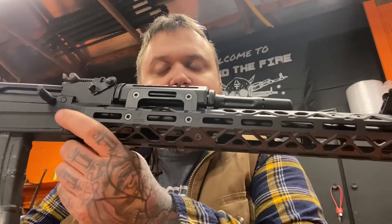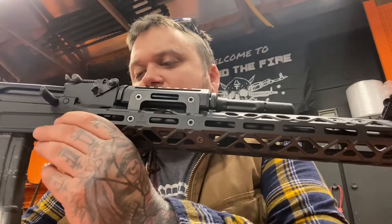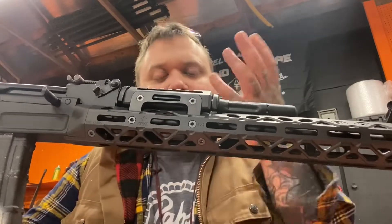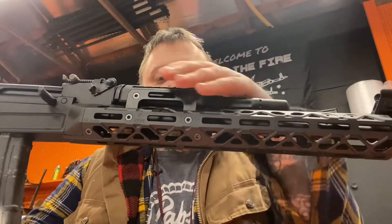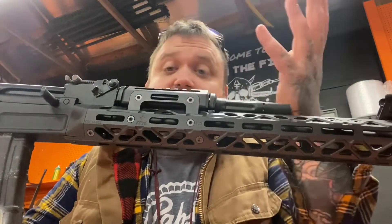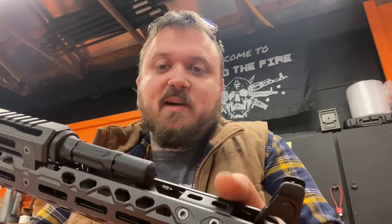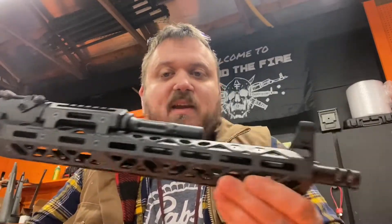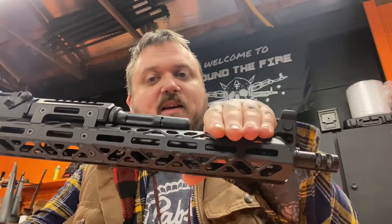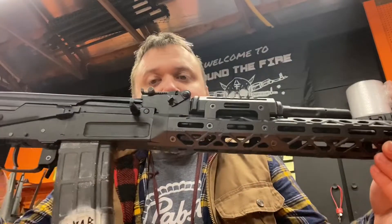The handguard is essentially three main pieces with a few add-ons: one big main piece, a secondary piece that connects to the rear, and a top piece held on by two side pieces. There's also a top rail piece that slides in and gives you the option to run a flashlight or laser out of the way of everything.